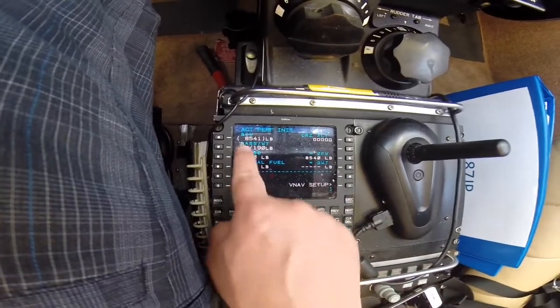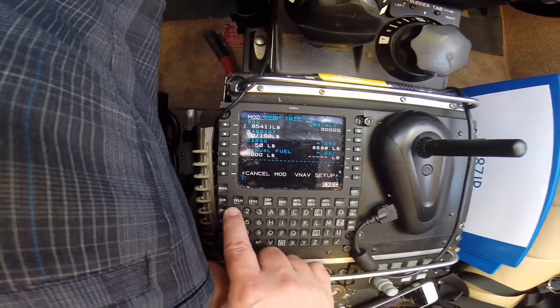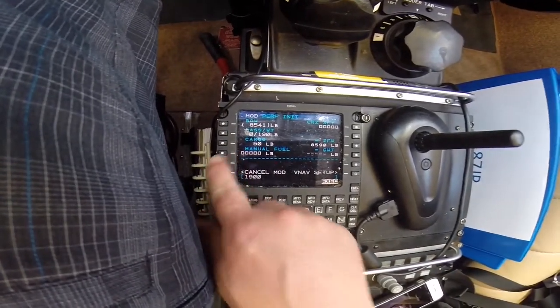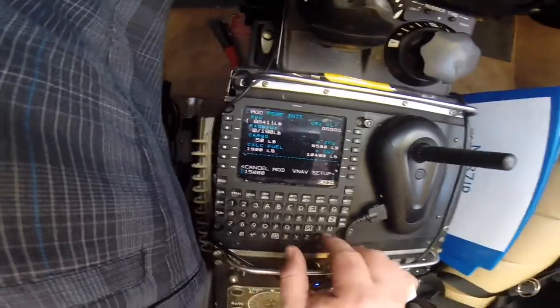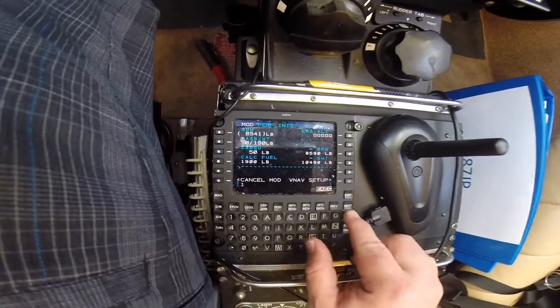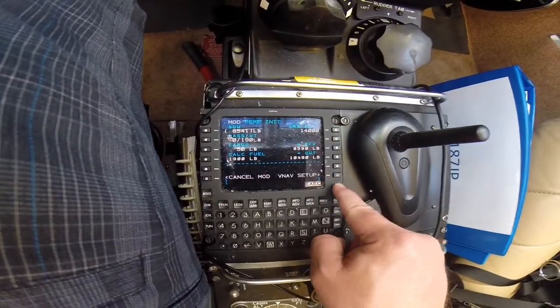We got a performance init. We got zero passengers. I always put in 50 pounds of cargo just for backpacking the cooler. We got 1,900 pounds of gas on board. We're going to be making this flight at 14,000. I put in 15 by mistake — try that again, 14,000. Execute that.